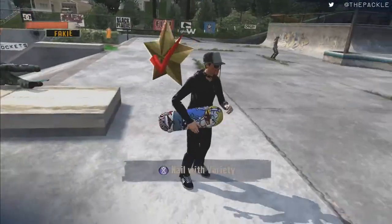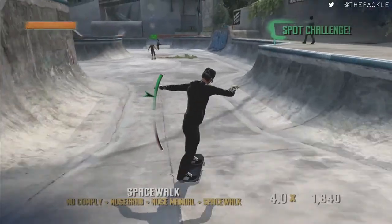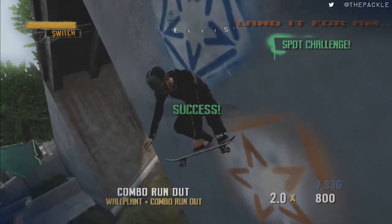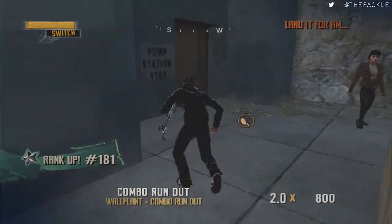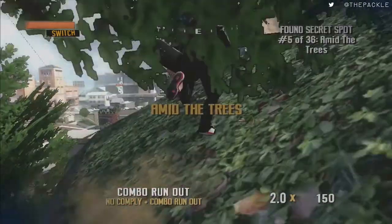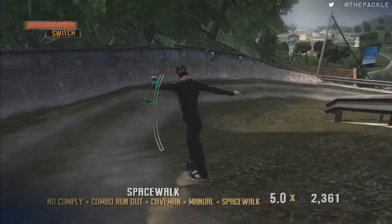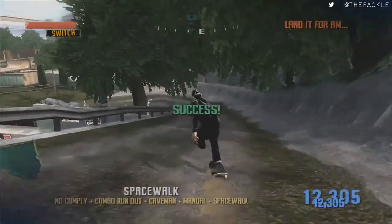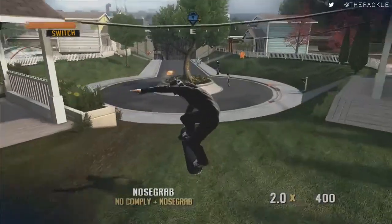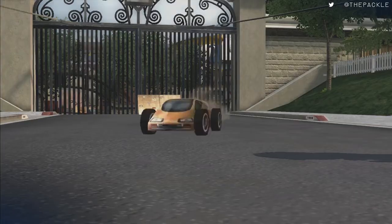Then run over here, jump on this, get speed, and do a no-comply bonus over here to get this secret token. Jump up here, go down this way for another spot challenge with manualing. Then run over here for the unlock challenge — the hitbox is pretty garbage, but all you have to do is just jump over it and it should give it to you. This is the only time you're going to be doing skitching throughout the entire run — just skitch, it will let you automatically jump, do a wall plant, bail immediately, and you'll get it.